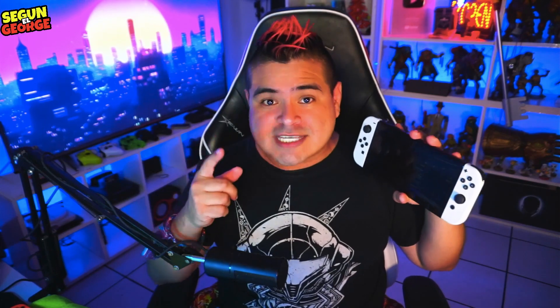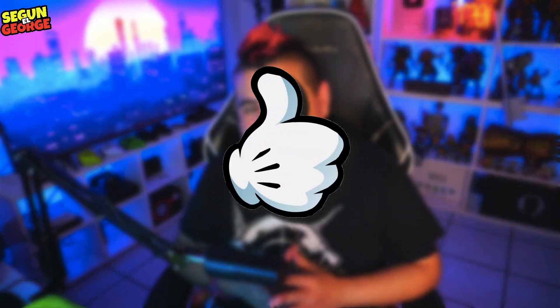Bienvenidos a un nuevo episodio de Según el George. Yo soy George y desde hoy tengo un episodio muy especial para todos aquellos que tienen su Nintendo Switch. Hablando de cuidar el Nintendo Switch, hoy te voy a dar 9 consejos infalibles para que cuides tu Nintendo Switch OLED, tu Nintendo Switch clásica, o inclusive la Lite, si es que tienes la Lite.